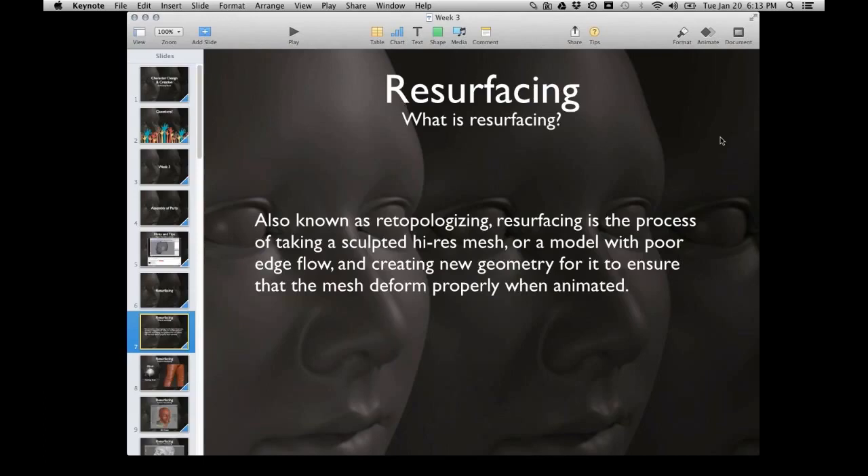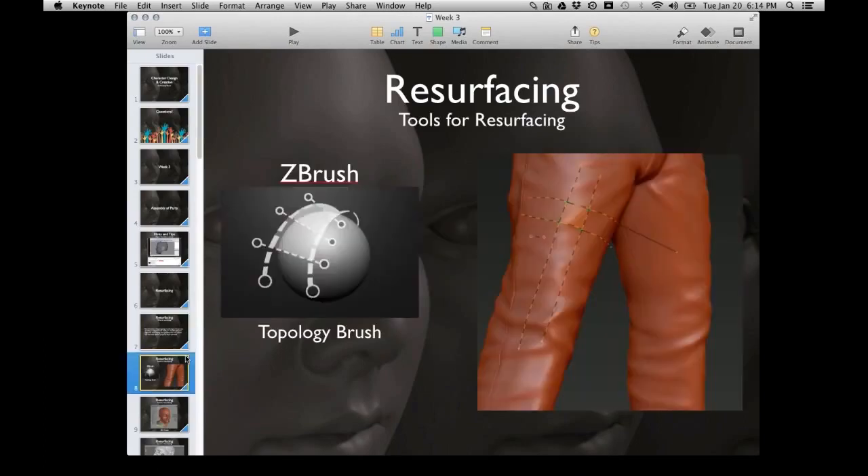So what is resurfacing? Another term you might hear is retopo — when someone says they're going to retopo their mesh, they're talking about resurfacing or retopologizing. Basically, we're taking a high-res mesh or model with poor edge flow and rebuilding it with new geometry so that it will deform properly when animated. Baking is different — that's more about textures, like ambient occlusion passes, normal maps, or displacement maps.